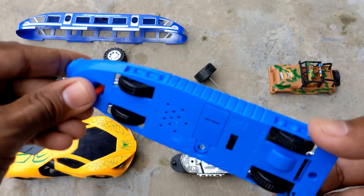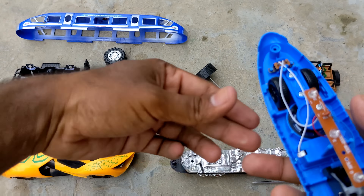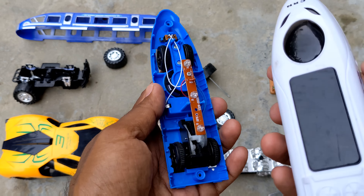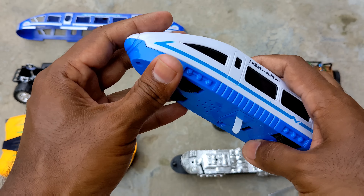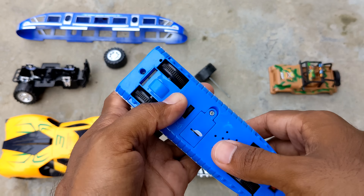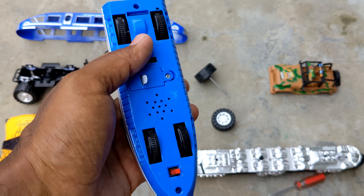I'm going to assemble this screwdriver and attach this part. This is a Spider-Man 3 which is very nice. This is a toy vehicle. I'm going to hold this part — look, there are very nice engines. I'm going to switch it on.